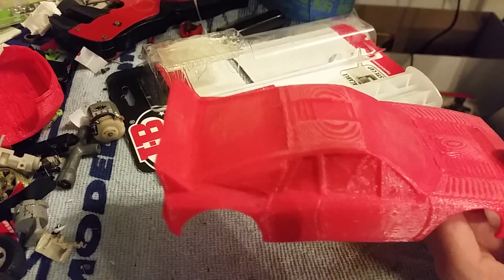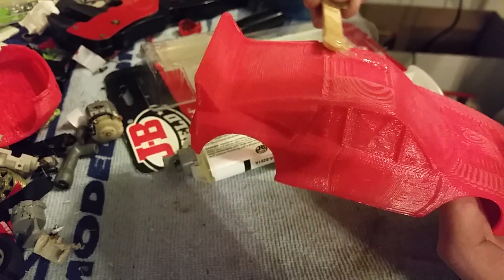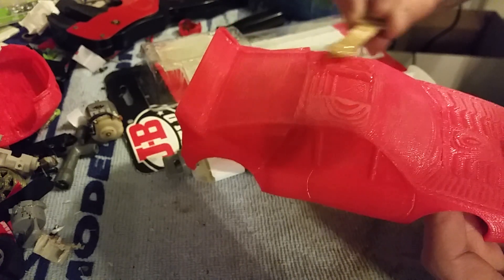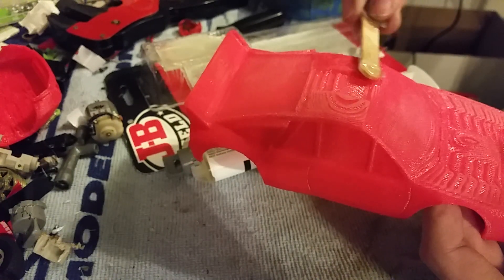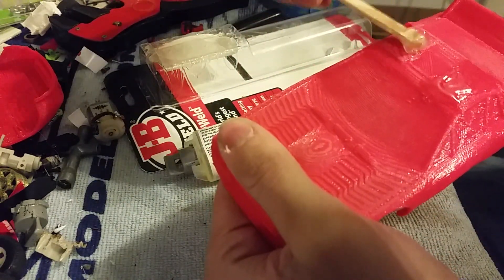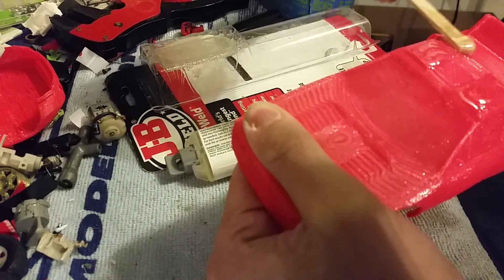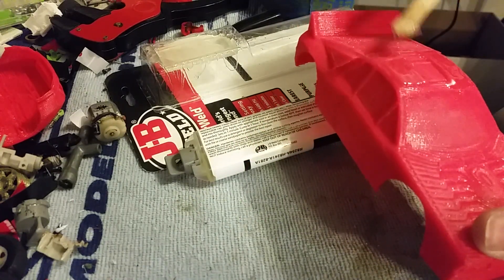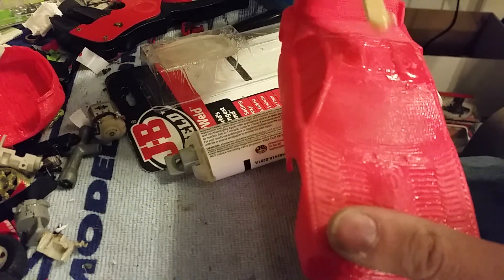We're gonna start with the roof here. We got two roof scoops and we don't want to lose those, so start by doing the tops here. This stuff is sandable as well, which is very nice. I would advise using a stick first — I tried using a foam brush, thinking that would be good to level it out, but the foam brush actually just sucks up a lot of the stuff and you lose a lot of it to the foam brush.